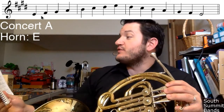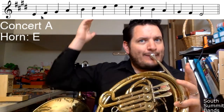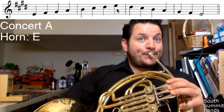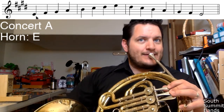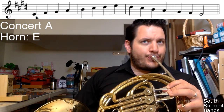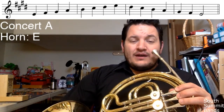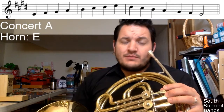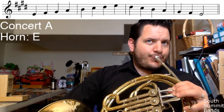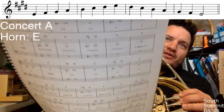Just a note to beginners: you can play this down an octave, but a lot of the fingerings change. For instance, you have to start on your low E, which is not open even though the high one and the next one down are — that lower one is actually one and two, which this clarinet player is not very good at getting. If you're a trombone player switching over to horn, you'd be okay playing the lower octave.